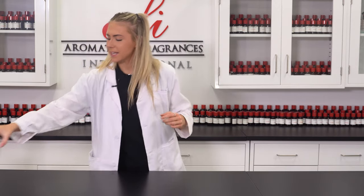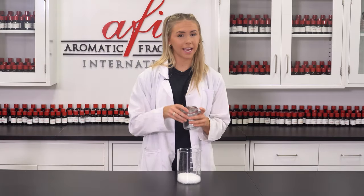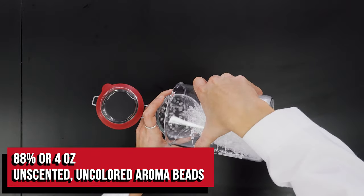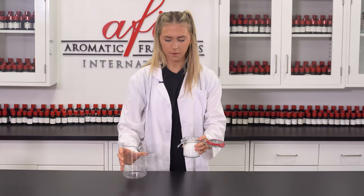I'm going to start by putting my beads into my mixing container. You're going to want to make sure that your mixing container is tightly sealable because we're going to be shaking it up in just a minute. Just pour it on in. Now we can put that off to the side for now.